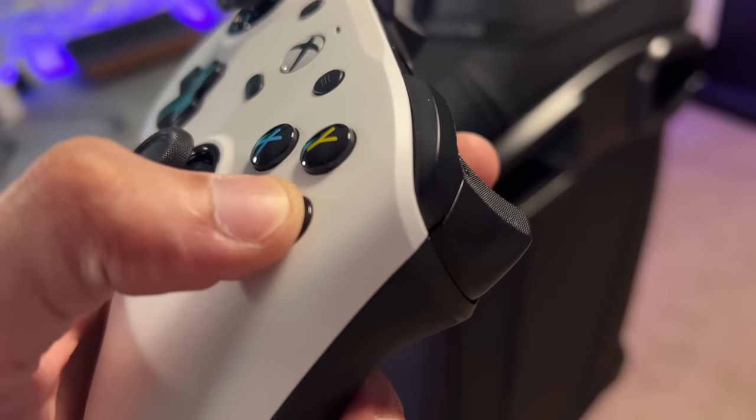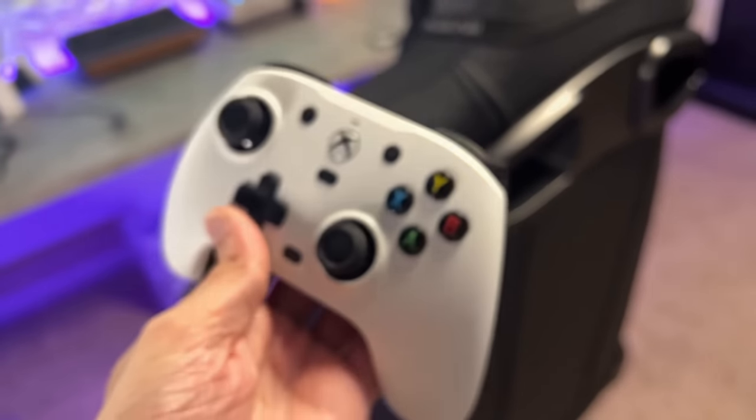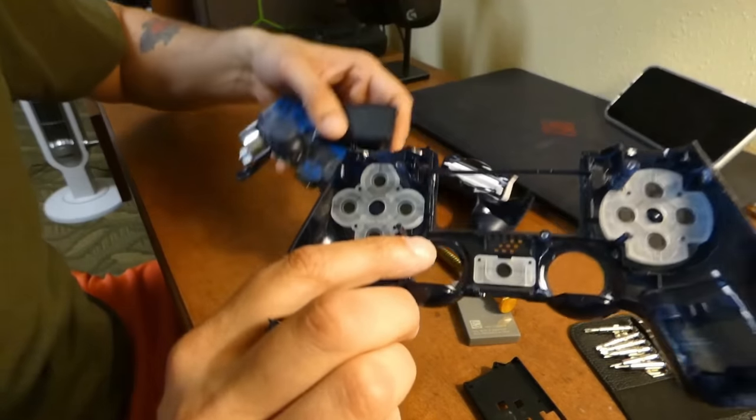There are also magnetic hall effect triggers, which isn't nearly as much of a selling factor as the thumbsticks because there are never really complaints about trigger drift. But one major backstep here — GameSir removed those slick, sensual mechanical face buttons that were in the G7 and installed typical membrane buttons. Why? That sucks. But other than that, this is a pretty solid controller, especially for the price.